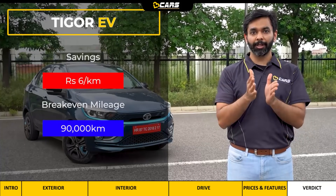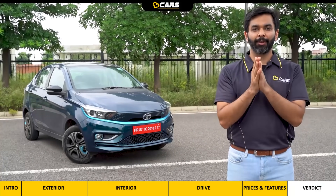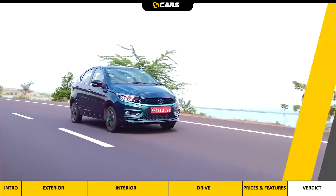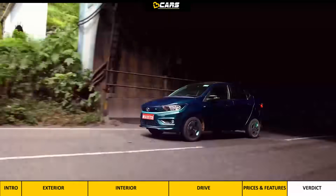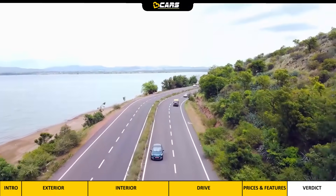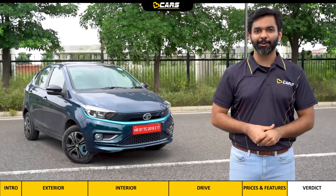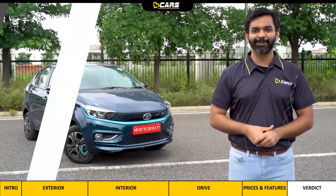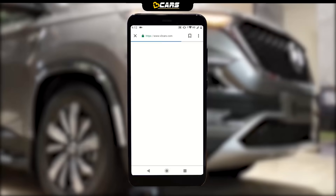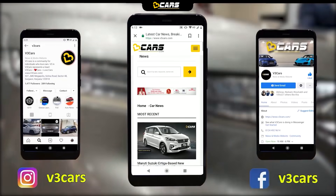Logically, you should consider the Tigor EV if on your regular runs it doesn't give you range anxiety and if you plan to drive the car for more than 1 lakh kilometres. With this, the first drive review of the Tigor EV is finished. We hope it has cleared some doubts about the Tigor EV. For more details, you can visit www.v3cars.com or follow us on Facebook and Instagram — all links are in the video description.